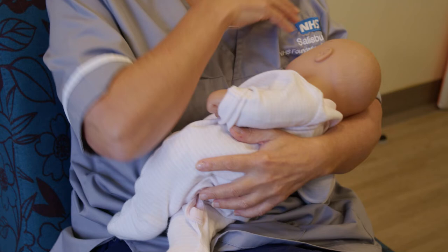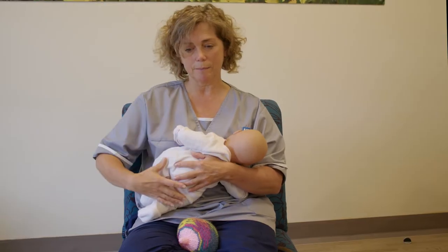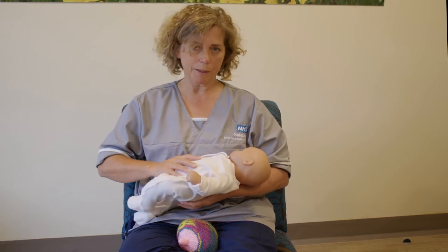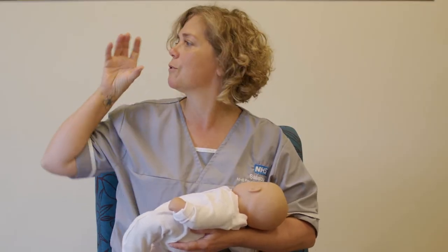That just helps the nipple go towards the back of the baby's mouth where the soft palate is and where the back of the tongue is, so it has a little bit more space. We need to think about the baby being in line — that means their head, their back and their bottom are all in the same line. Sometimes people try to breastfeed with the baby on their back with their head turned, and again, if you think about drinking a glass of water, it's quite hard if your head is twisted.